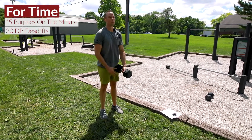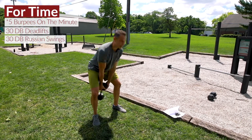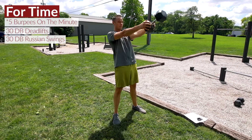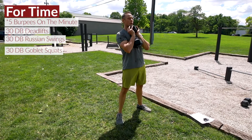Move number two is a Russian swing — hinge at the hips, swing that bell right up to about eye level. Move three is a goblet squat.